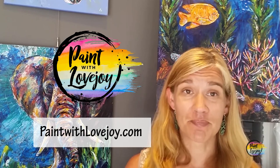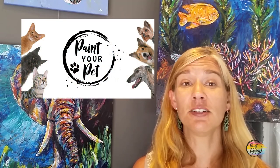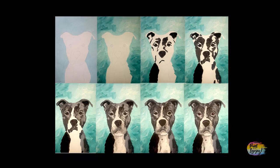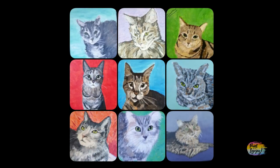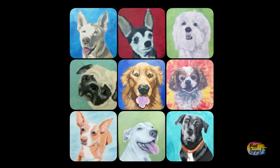As a first-time painter, the more practice you give this, the better you're going to get. When you're ready to take it to the next level, check out my online school, paintwithlovejoy.com. On that school, I feature my Paint Your Pet class, geared towards first-time and beginner painters. I break down all the steps — you learn about your value scale, which is a core foundational art skill you can apply to anything creative in the future.